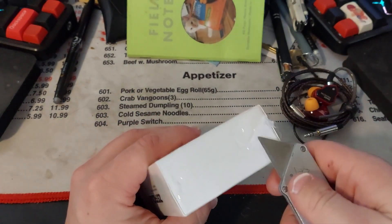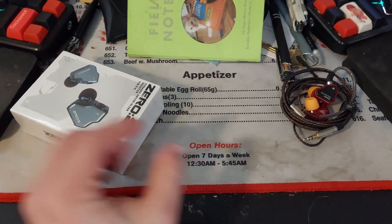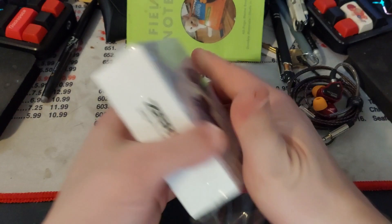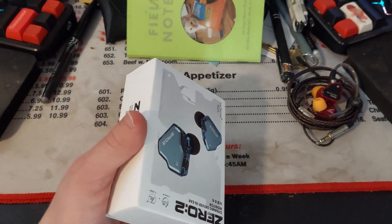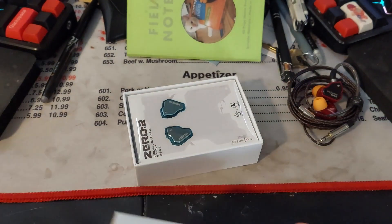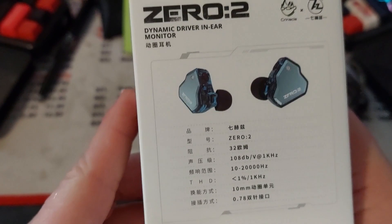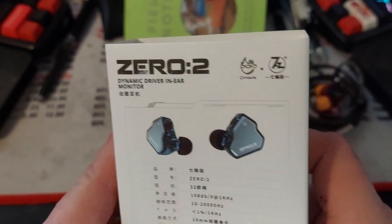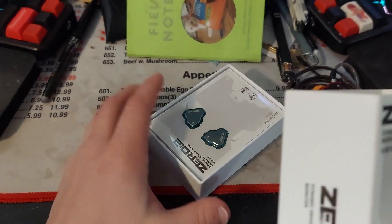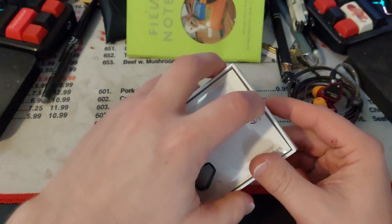See, these Walmart box cutters are good for something. There we go. The box is pretty empty — nondescript Chinese stuff, and the Seven Hertz logo — but yeah, super not too special as of yet is what I mean to say.